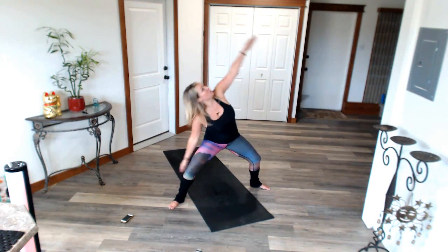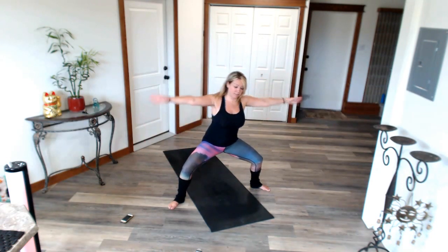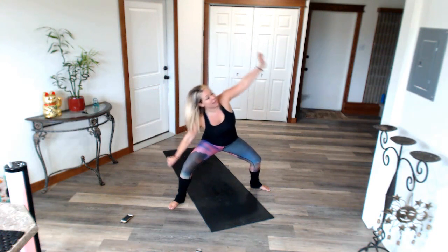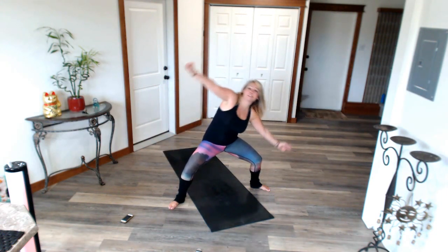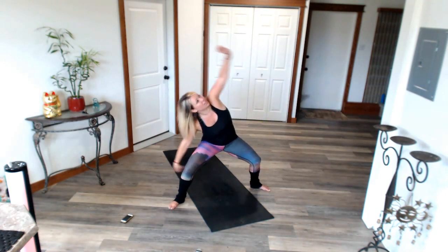Hold. Arms long. Let's take it over. Reach. Little pose. Hello, side body. Waking up through that rib cage. Strong through your legs. We want that nice solid foundation as we flow. Just like life — you don't want to build your house on sand. We need a strong and solid foundation as we flow through life. We don't want to fight life, we want to flow. We want to be in alignment. This is what this is all about.